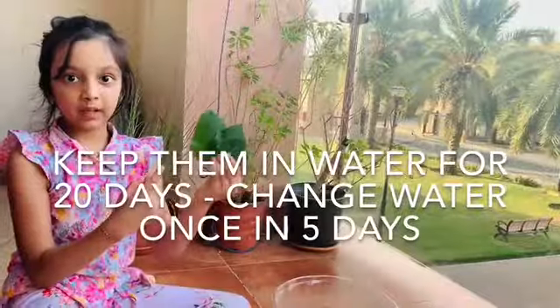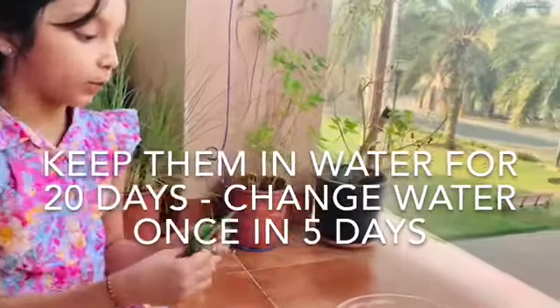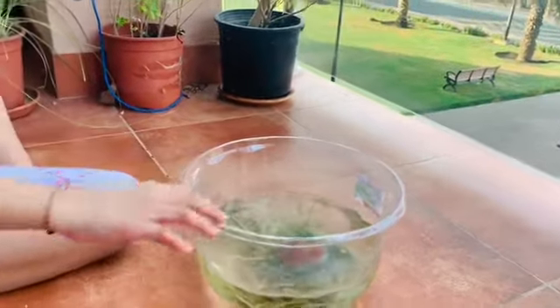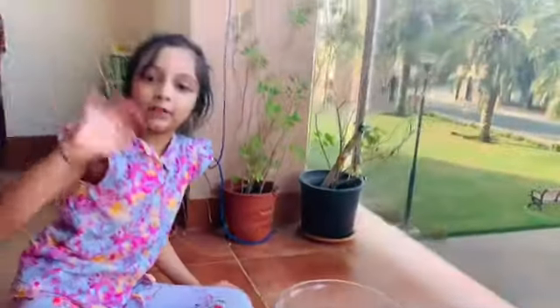We have to peel the leaves, then put them in water for 20 days. We have to put a stone on top like this. See you after 20 days.